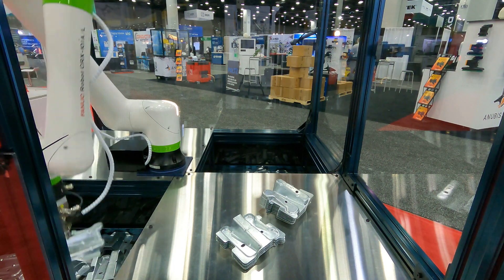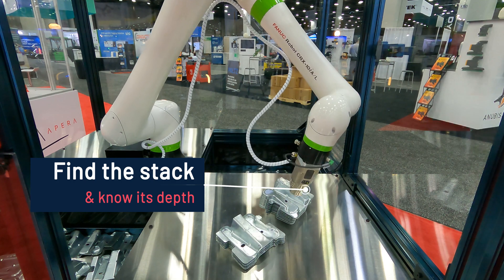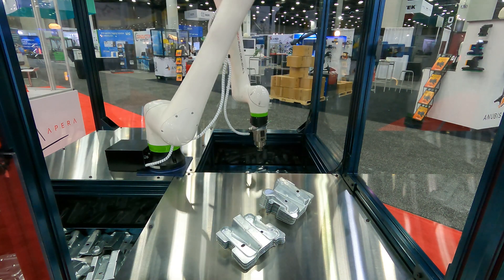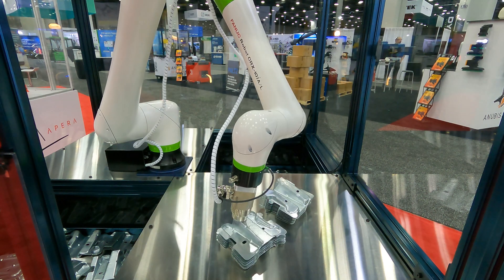At the placement location, stacking is assisted by finding the stack even when it moves and knowing the depth of the existing stack. Having three camera sets shows off the unique scalability of Apera AI's solutions.